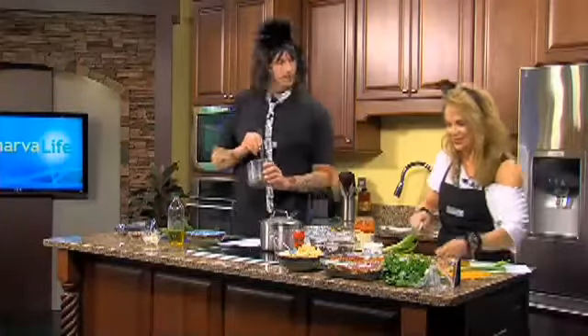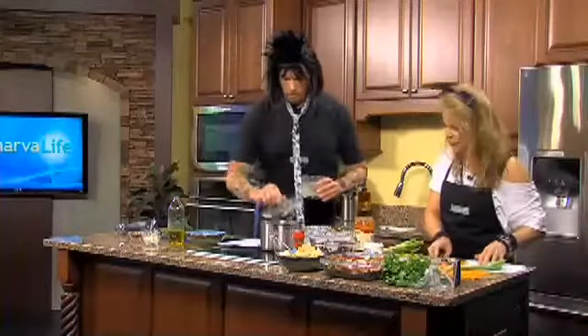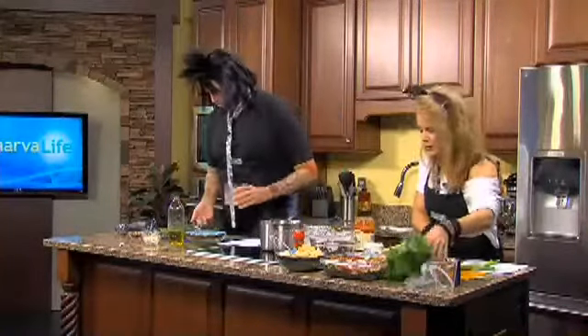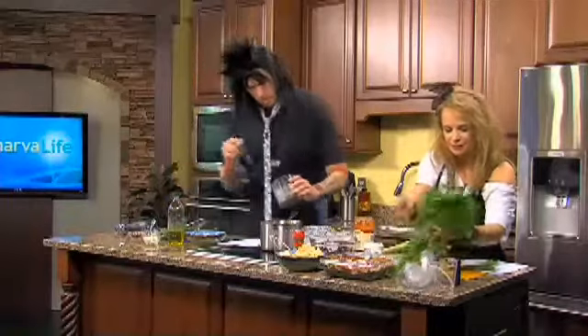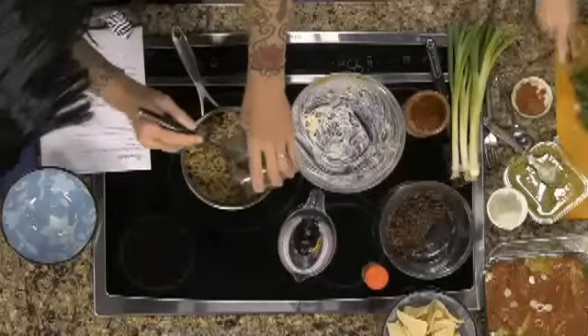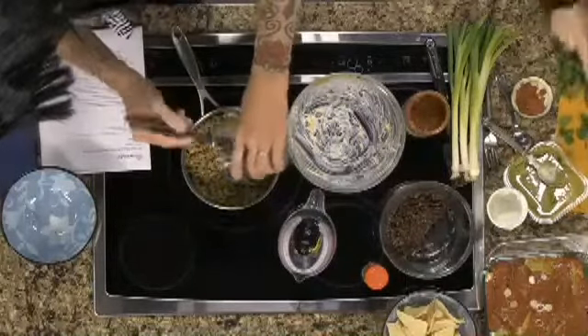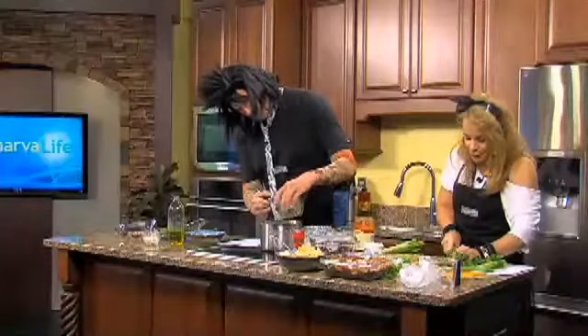I'm putting the pesto on the pasta — there's a joke in here somewhere but I haven't figured it out yet. I'm finishing up the seven layer dip; I need to put a little bit of cilantro in to make it pretty — more of a garnish, really. Not everyone likes cilantro, of course. Some people have a taste for it; some people absolutely cannot stand it.